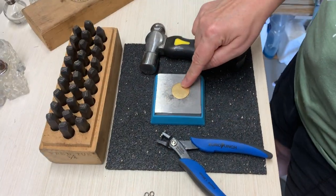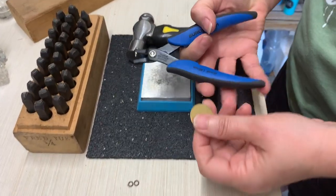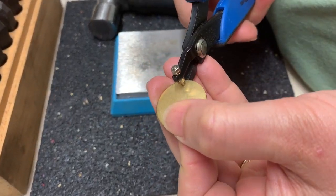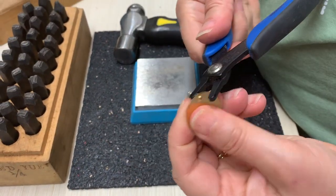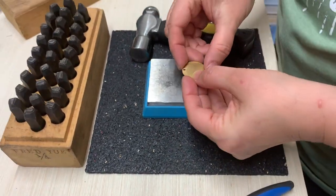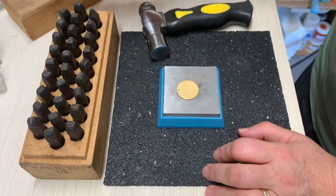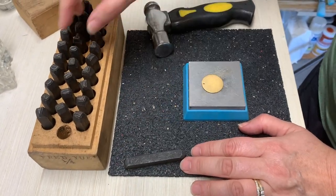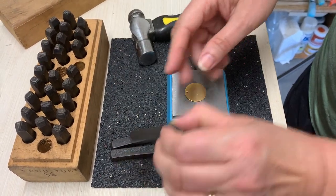Now I'm going to stamp on the brass circle. First, I'm going to put a hole in it using my euro punch, pretty close to the top edge. I'm going to make it say 'joy' using my big letters. Sometimes I make them say 'salt of the earth' or 'let it snow' or something like that, and then I use my smaller letters for that.